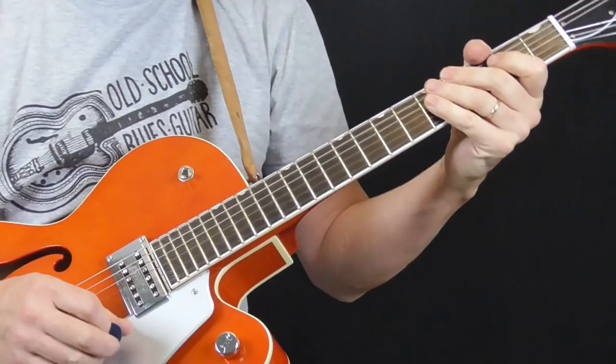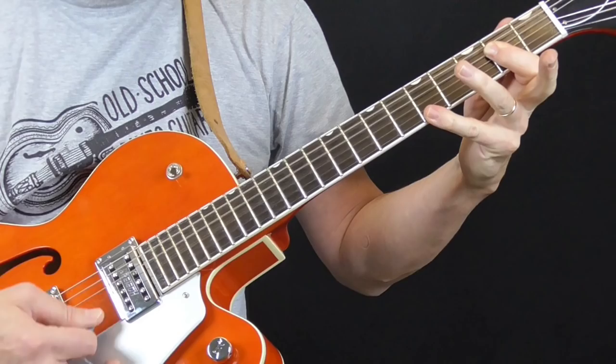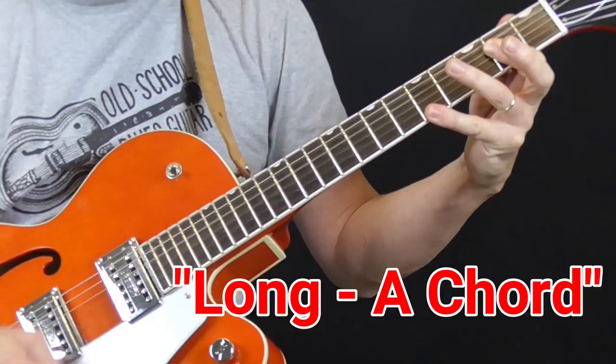Really cool stuff. Now, the A position — let's talk about that before we do anything else. If you make a first position A chord with your left hand and take your pinky and put it on the fifth fret of the first string, you've got what I call a long A chord.